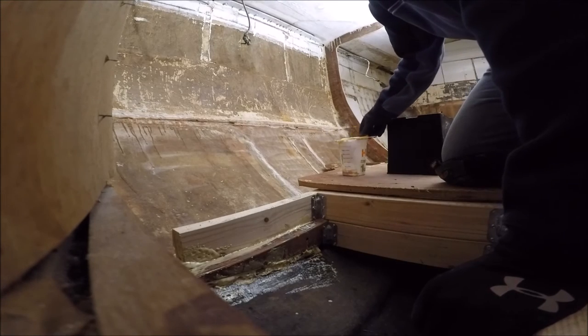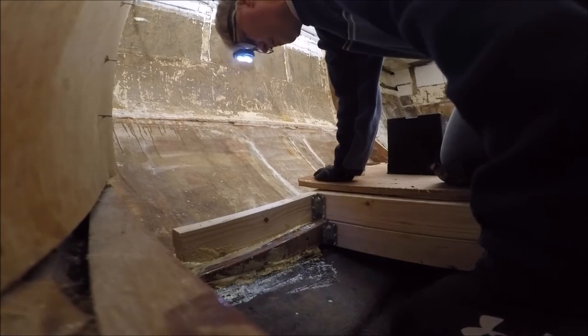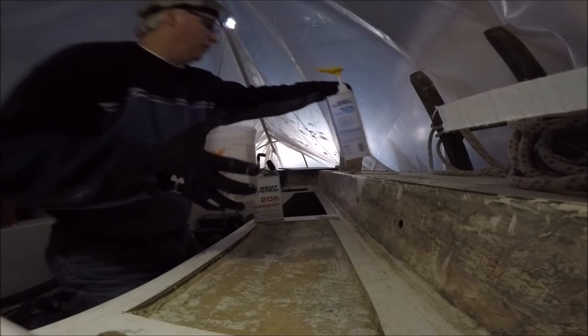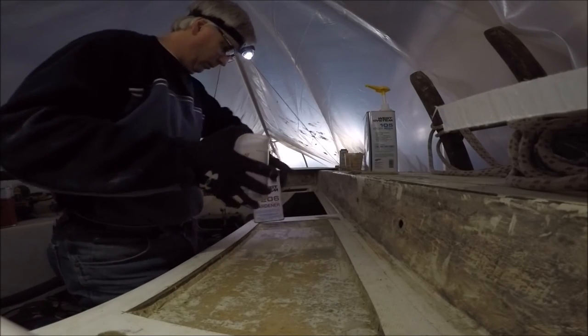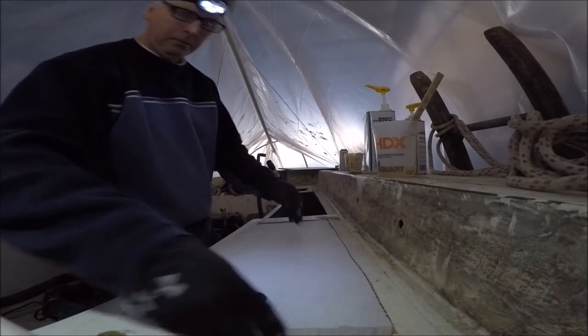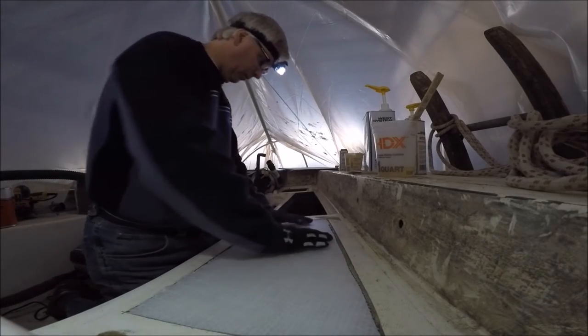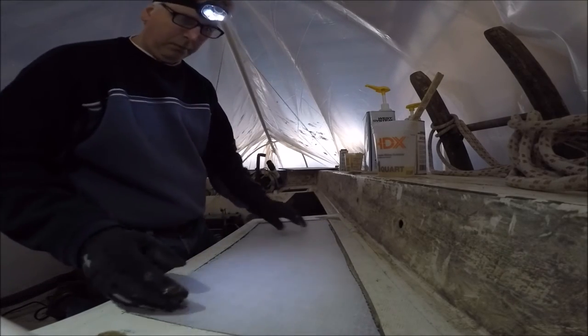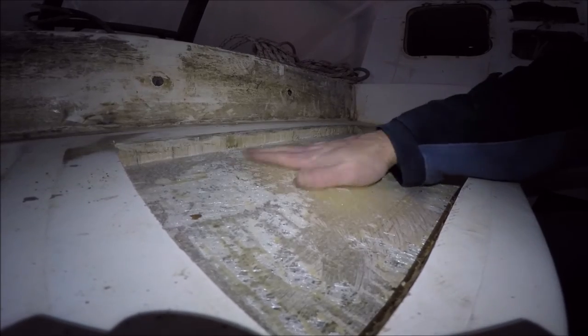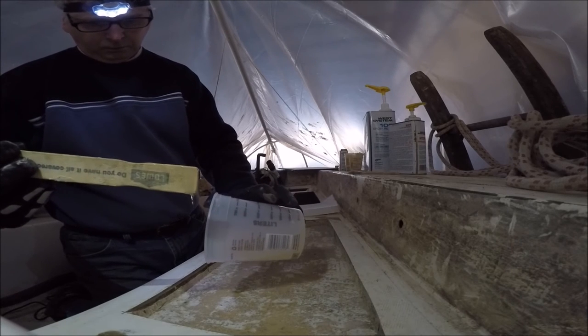I'll show in my next update how that all turned out. So while the foam was setting up, I moved to the cockpit to try my hand at replacing a section of the coring. I mixed the two-part epoxy and then test-fit the polyumac coring material. This is a polypropylene honeycomb material, and unlike balsa core, will be impervious to moisture. I had previously sanded and cleaned the cavity in preparation for application of the epoxy.